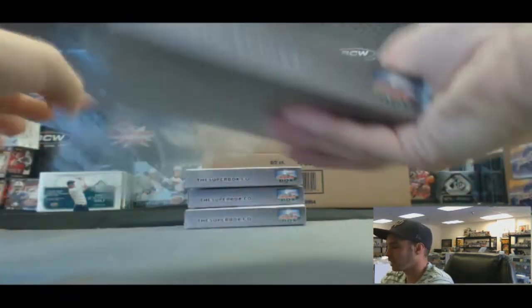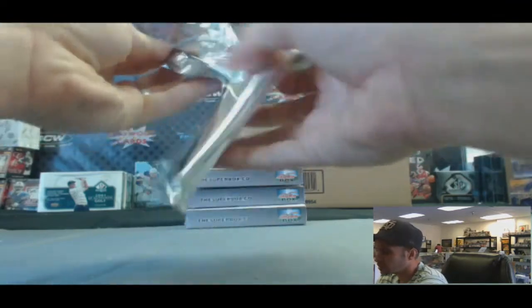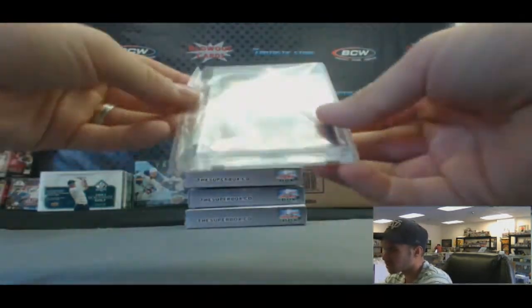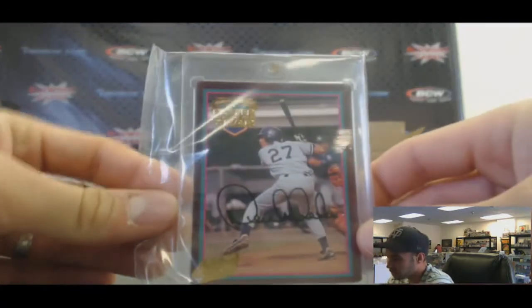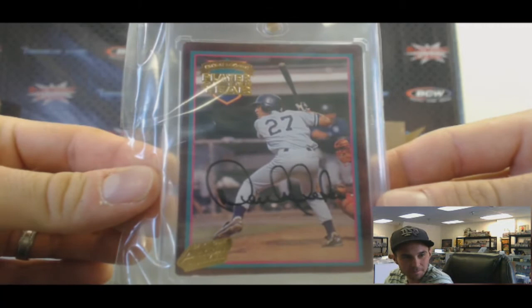In our box — what do we have here? That's interesting. We've got a 24-carat Action Packed Player of the Year Autograph of Derek Jeter. Oh, I remember those. Nice. I used to have one — a little Jeter auto. Those are cool cards.